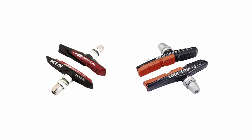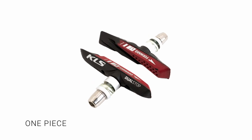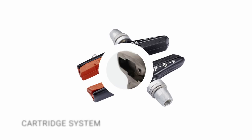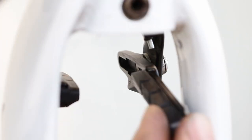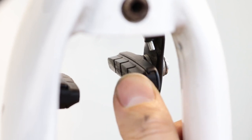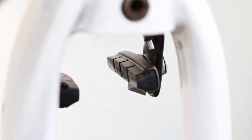The pads come as one piece or a cartridge system. One piece: the rubber braking surface and the metal stud are moulded together. They are cheaper to make but require more adjustment during installation. Cartridge system: the rubber braking surface slides into the metal body. The shoes can be swapped quickly and without losing adjustment — great for when the pads are being worn frequently or when changing the riding conditions.